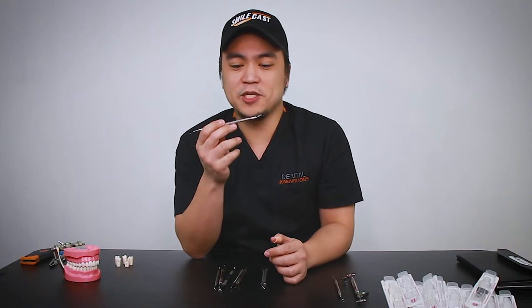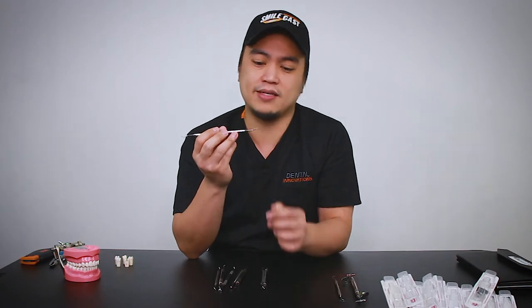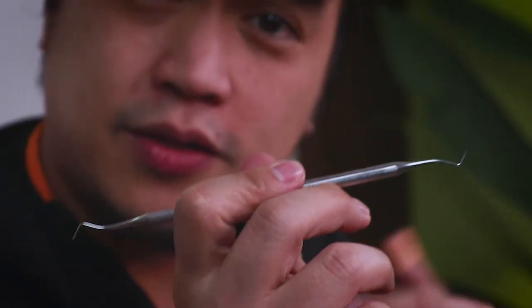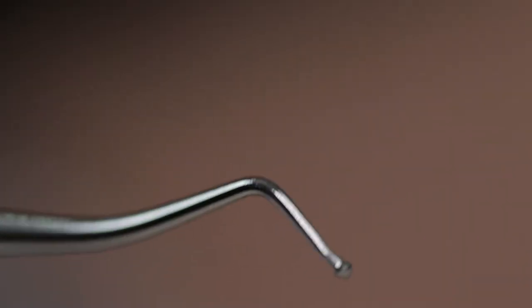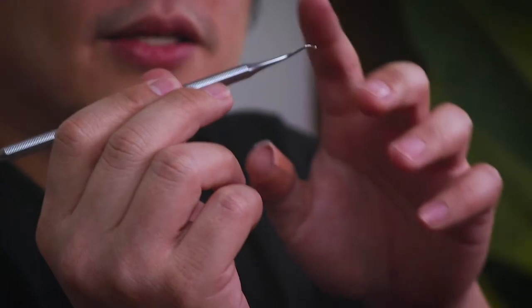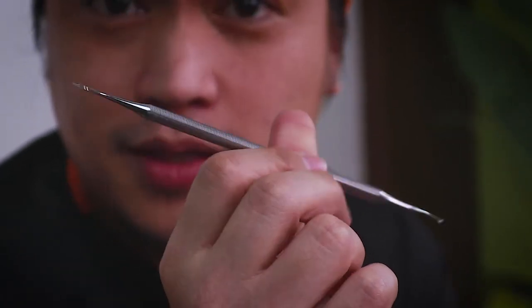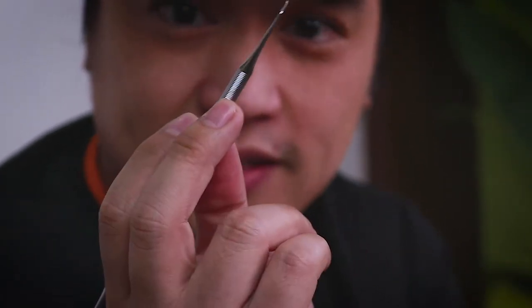Next up, we have the spoon excavator — another basic instrument you're gonna use in dental school and in everyday practice. The spoon excavator is used for removing soft dentine without a bur, so basically just using hand movements. If I take a look really close here, you can see that it's quite sharp on both ends, which means minimal effort when I'm doing manual debridement of cavities.